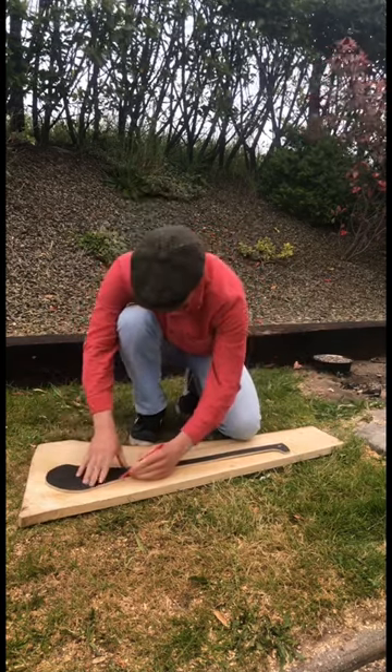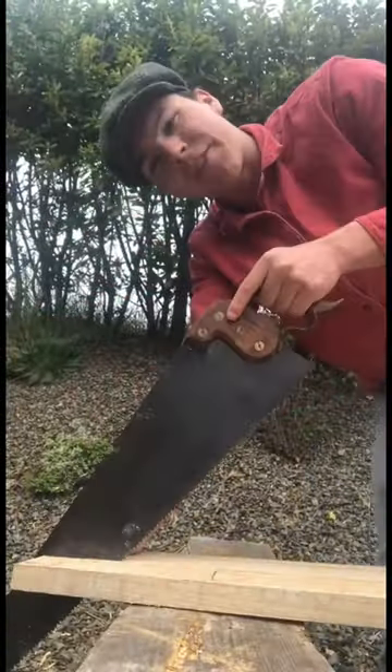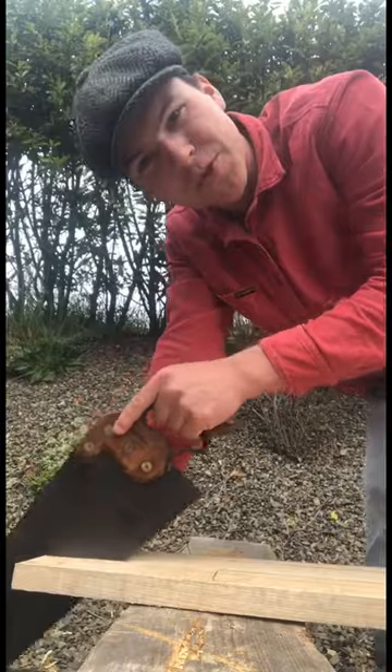We grab the pattern and just place it down onto the ash, matching the curve of the hurley with the grain of the wood. Then we use our pencil to mark out where it's gonna go. Normally the shape would be cut out with a bandsaw or a jigsaw, but in our quest to do everything the old school style, I have the old rip cut saw here to cut out the shape.